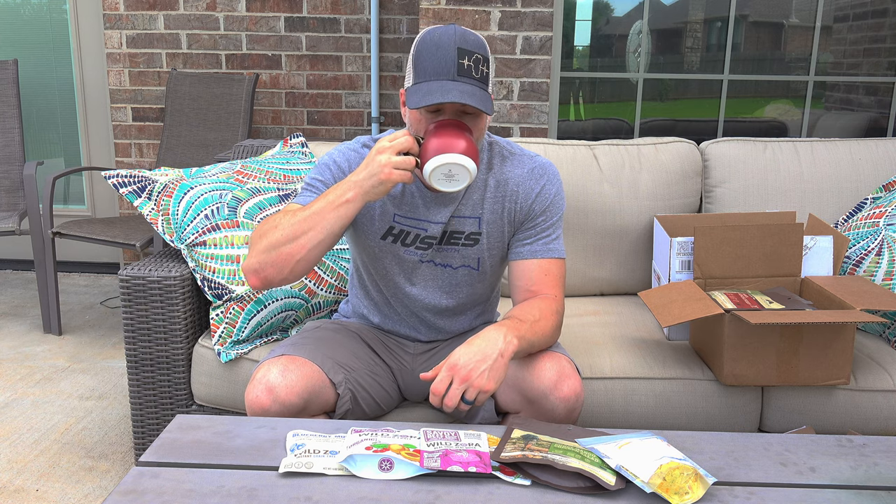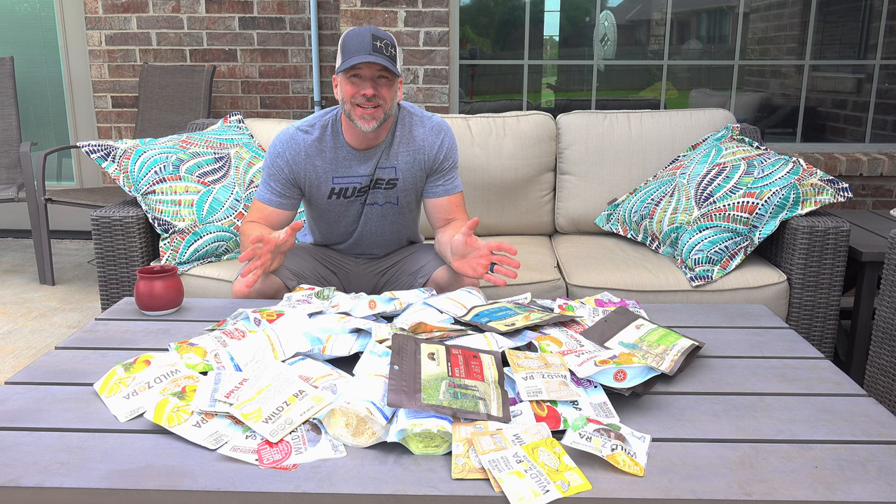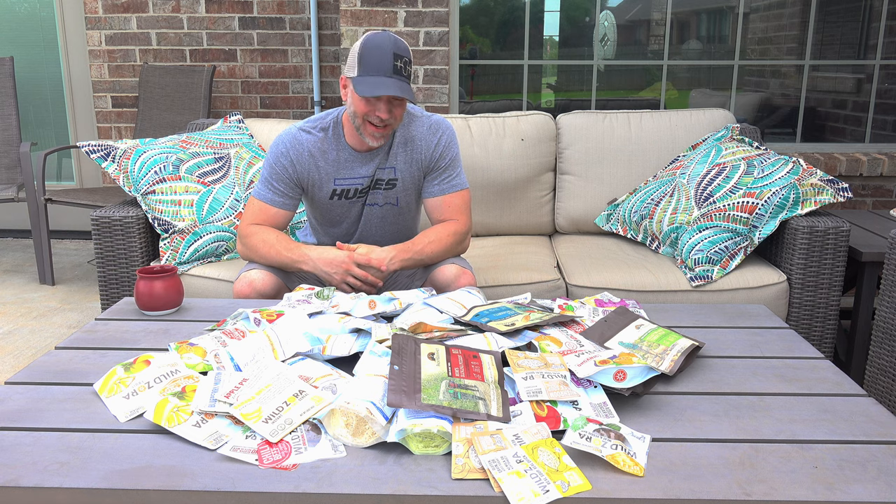Outdoor Pantry also included a handwritten note thanking me for using their products in videos. Just to be transparent: I paid for all of this myself. I may have used discount codes that are publicly available, but nothing others don't have access to. Even the coffee I'm drinking — Hoboken Coffee in Guthrie, Oklahoma, available by mail order, some of the best coffee I've ever had — every box comes with a handwritten note. It really sets things apart and makes it special.